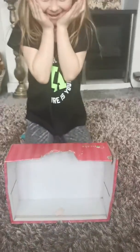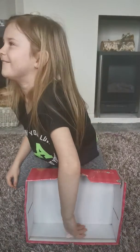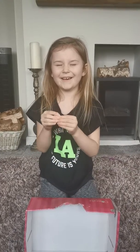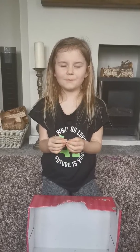Okay, close your eyes. Don't look. Close your eyes, close your eyes. It's shaped like a weird thing, I don't know. Close your eyes properly please.